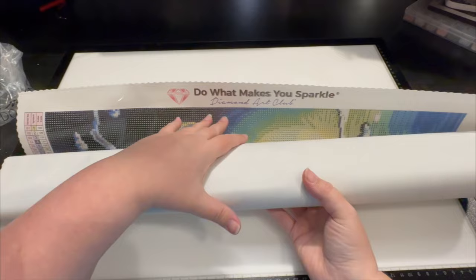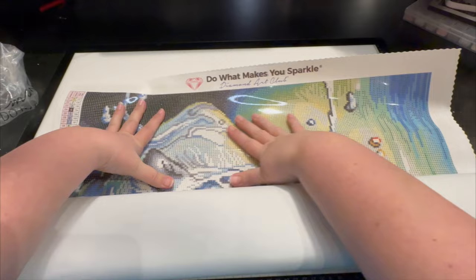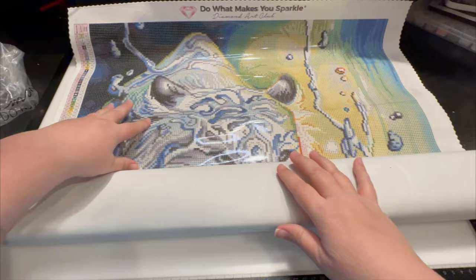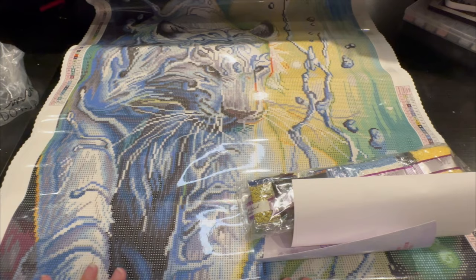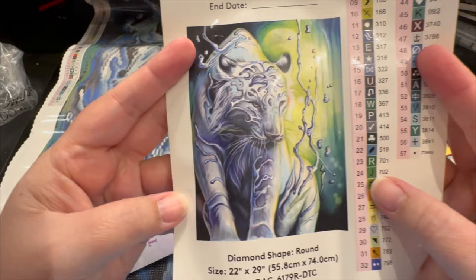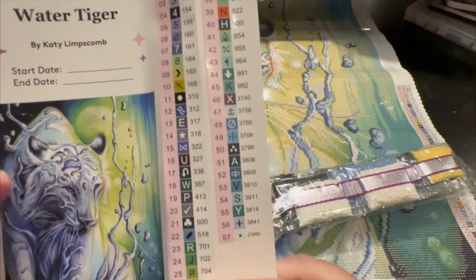At the top you're going to have your logo, and you're going to have your key of your symbols on the upper left and bottom right. So we're going to unroll this beautiful, beautiful tiger. Oh my gosh, so fabulous — look at him. He's like, 'I'm wet and I'm proud of it.' In this canvas you're going to get this sticker — look how beautiful this is going to be — by Katie Lipscomb. You can do a start and end date. These are all stickers that you can put on your baggies or on your storage kits.